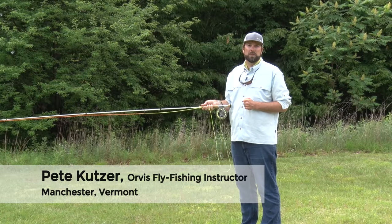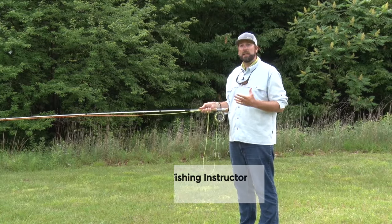Hi, I'm Pete Kutzer with the Orvis Fly Fishing Schools. Today I want to talk to you about making an accurate roll cast.